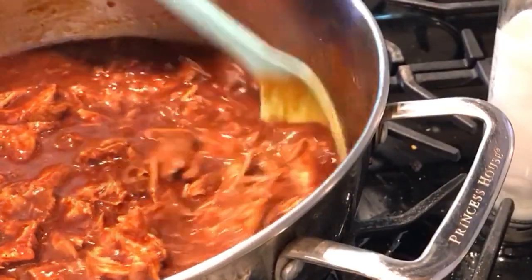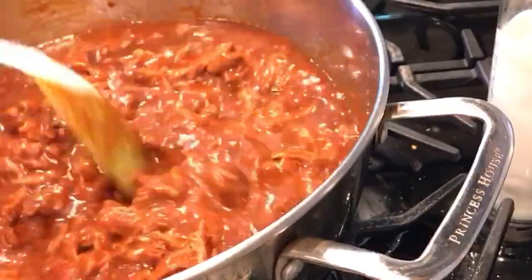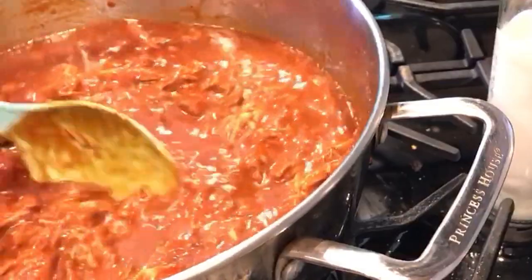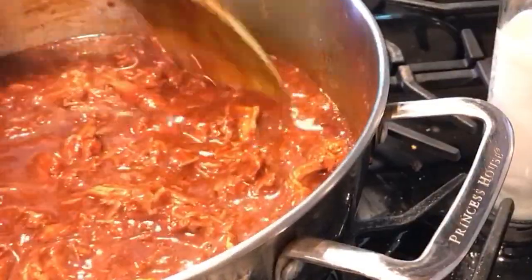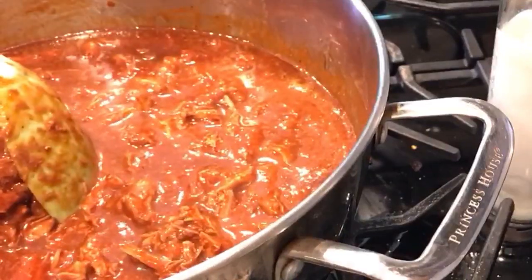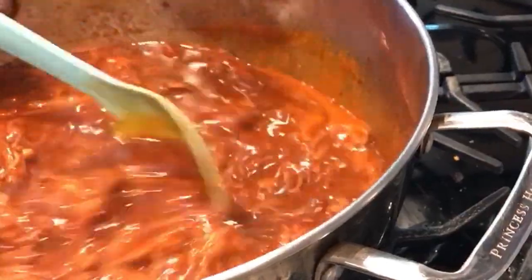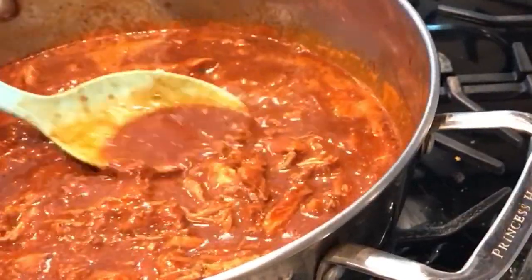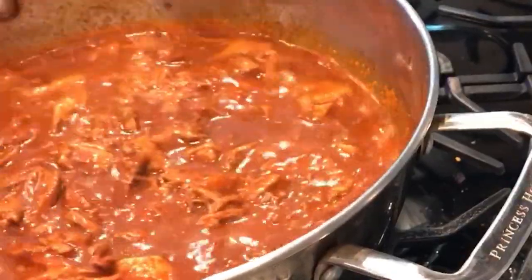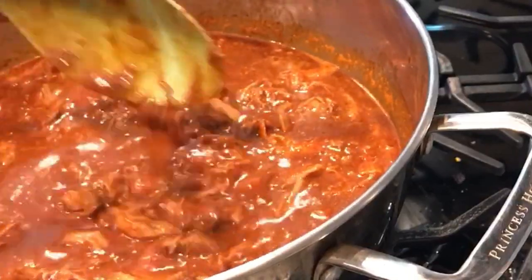Now that we've made our chili, we added our pork so it can simmer with the chili and get all the chili flavor. The pork — we just put it to boil with salt and onions, and once it was done boiling and got soft, we shredded it and now we added it to our chili sauce. Now that it's already simmering, we can see the flavor of the chili and the meat, so now we're going to turn it off and use it for our tamale meat with red sauce.